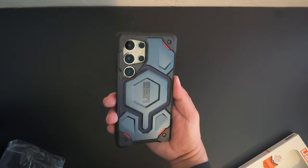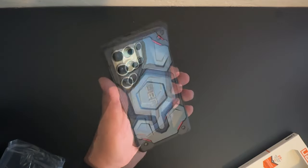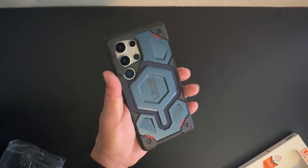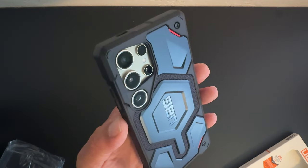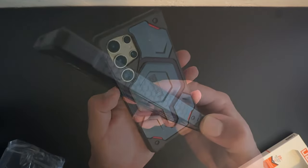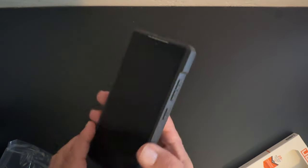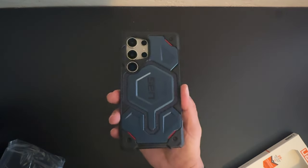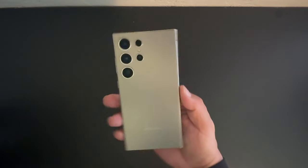I stand corrected — this is my new favorite case for the Galaxy S24 Ultra. This case feels so strong and durable. Your phone is pretty much bulletproof with this Kevlar. It looks beautiful. You've got a nice cutout for the camera system, screws on three corners, a nice pattern on the sides for grip. The power/sleep-wake button is covered, as are the volume buttons. There's a nice raised edge around the front in case you want to lay it face down. This is the case right here — the Monarch Pro with Kevlar.